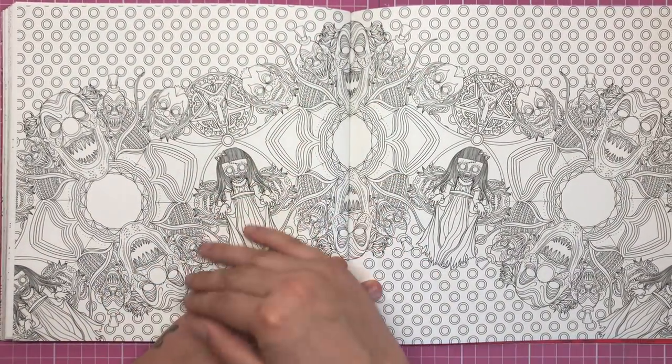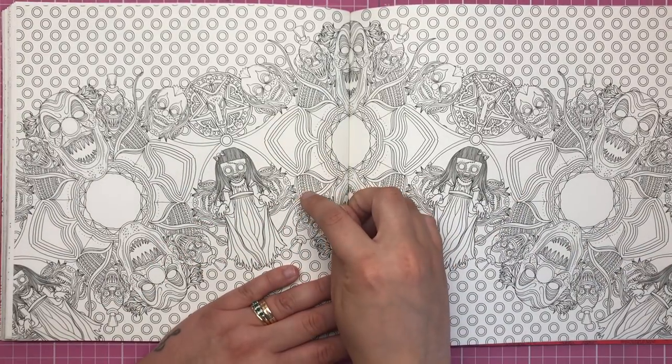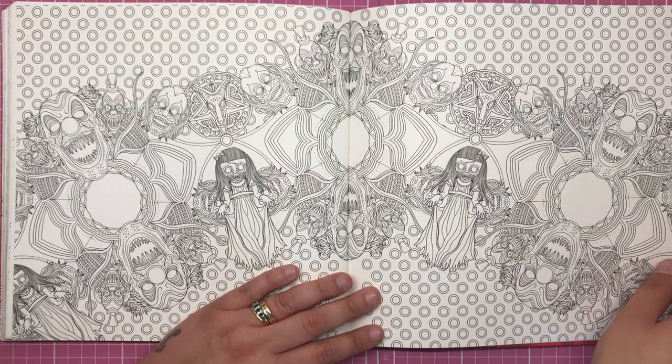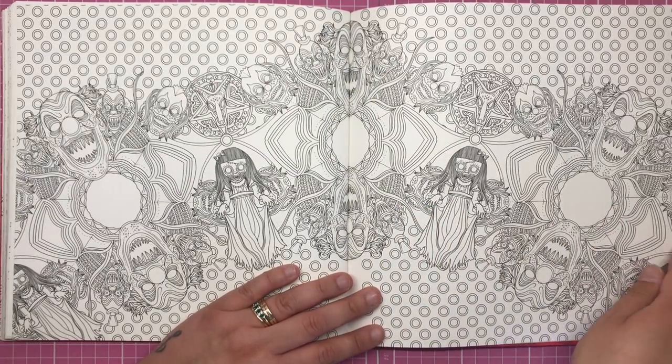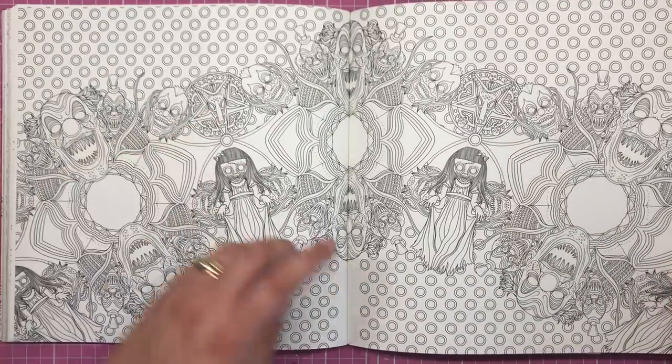Here's a very detailed wallpaper type page with very very small detail — you'll need incredibly sharp pencils or fine liners to colour this. We've got a couple of Gulianas, some clowns, and a few little creepy emblems.